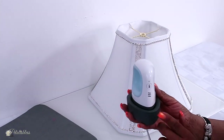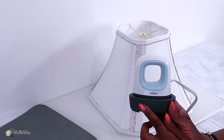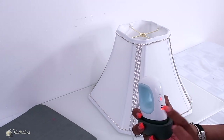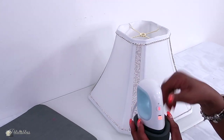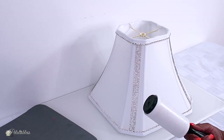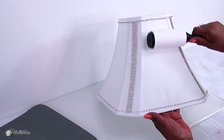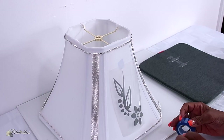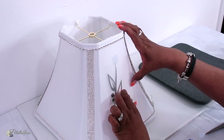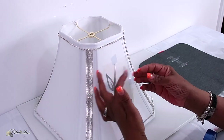Now we're going to use our easy press mini, which is such a neat little handheld iron — it makes it easy for using iron-on on smaller projects. I love it! I'm just going to turn it on so it will heat up to temperature. I also have a lint roller here to lint roll the lamp shade and get off any excess lint.